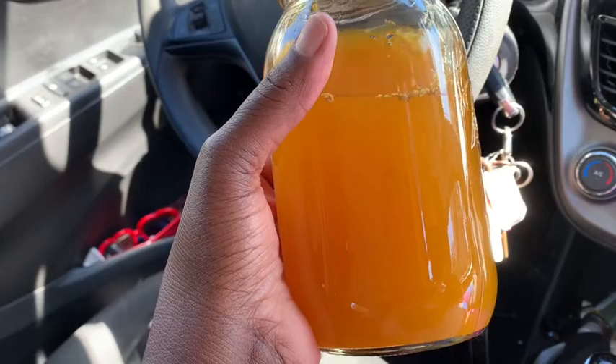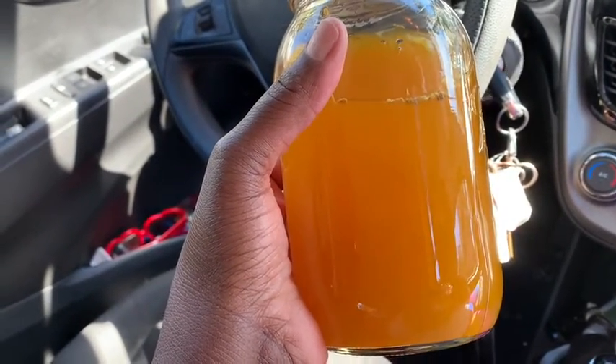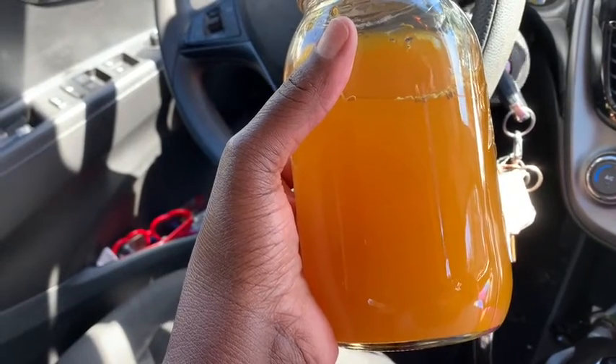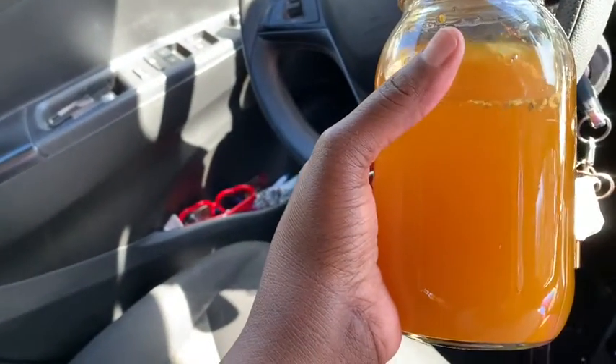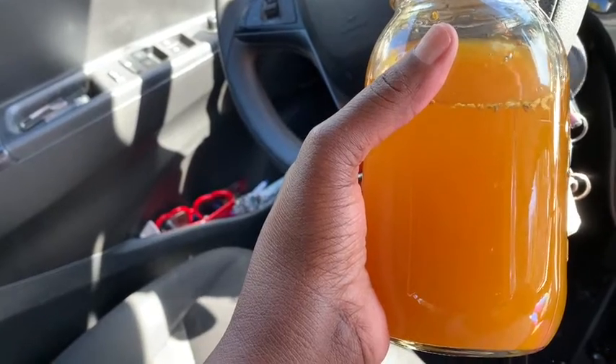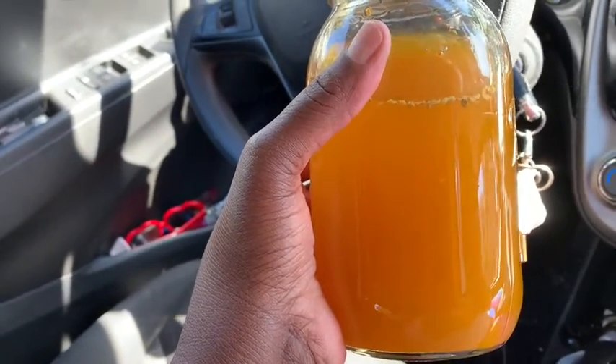I added a little bit of crushed ginger and a little bit of turmeric — that's why it looks this color, because it was like a clearish brown color earlier. But I added a little bit of turmeric and a dash of ginger, so that's what you see floating right there.